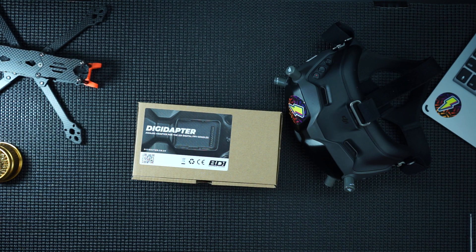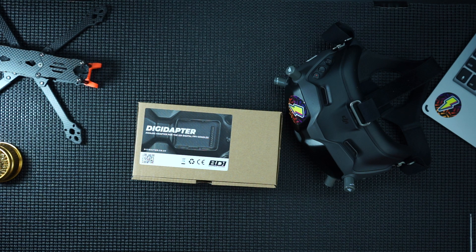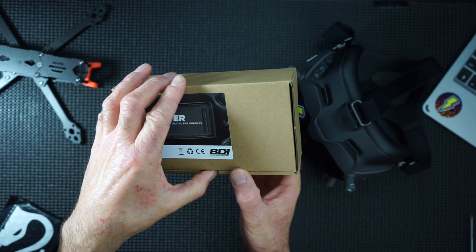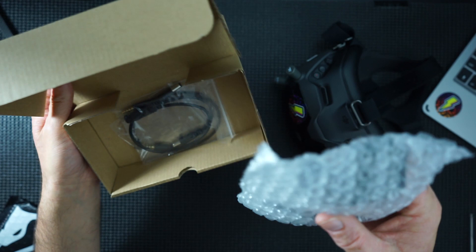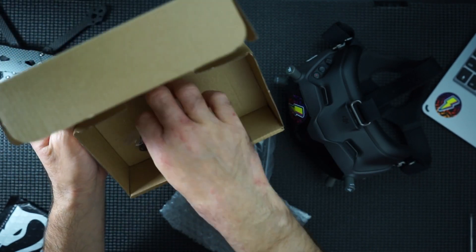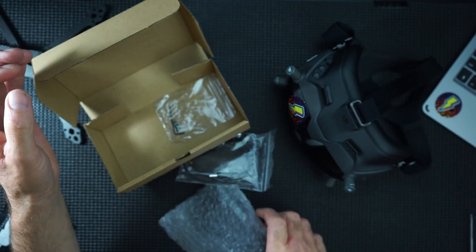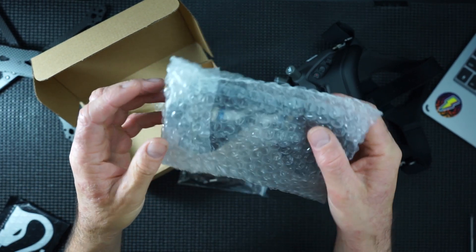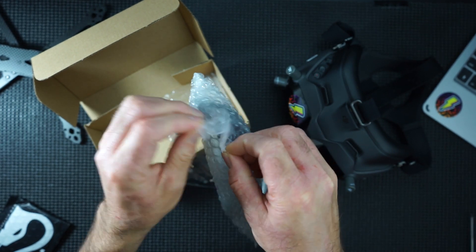What I've got here is something new that I haven't used before - this is called a Digi Adapter. This is an analog adapter for the DJI digital FPV goggles. Let's open this box. Inside we've got cables, an allen key, a couple of screws, no instructions, and here is the actual unit.